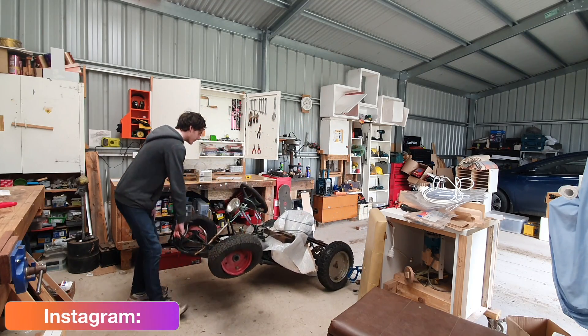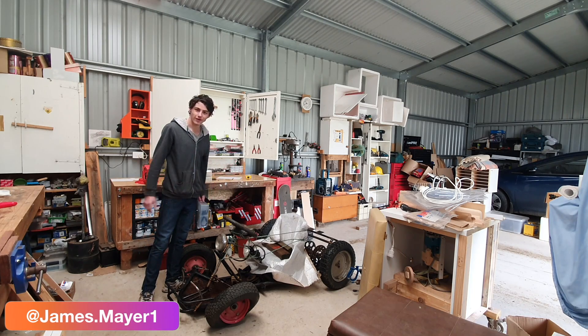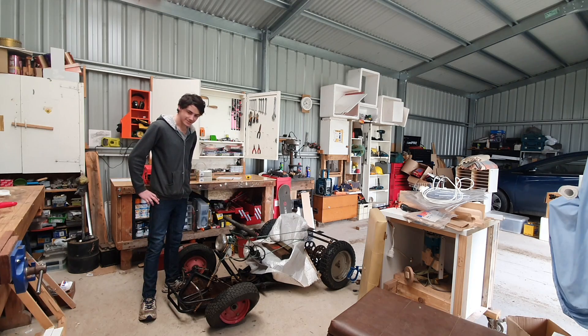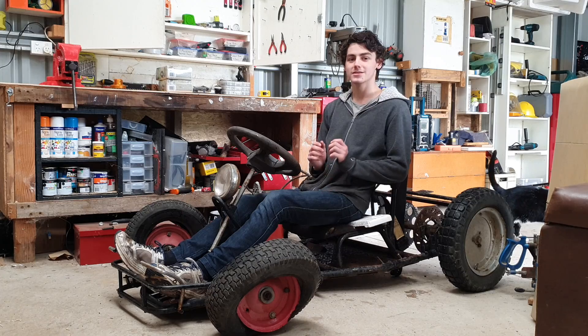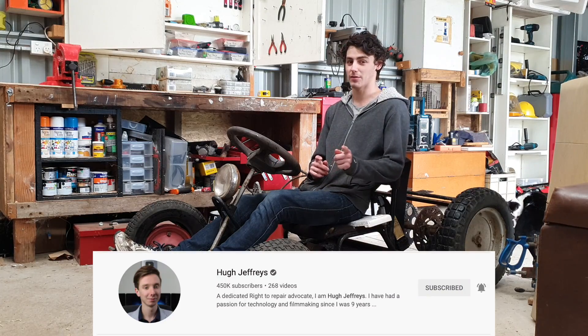Hello everyone, what have we got here? Well, I picked up this go-kart frame for free and we're going to turn it into a shifter cart. I picked up this go-kart frame for free off one of my mates, Hugh Jeffries — you might know him.